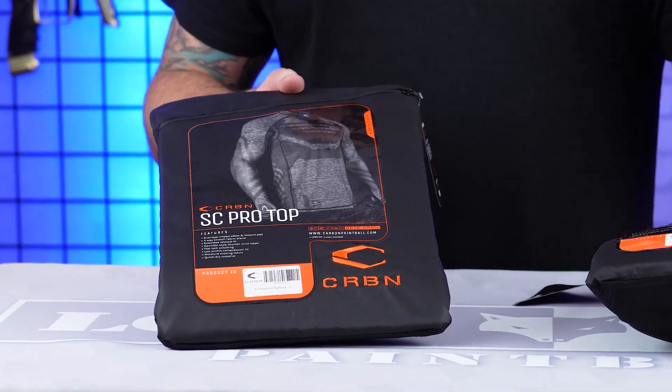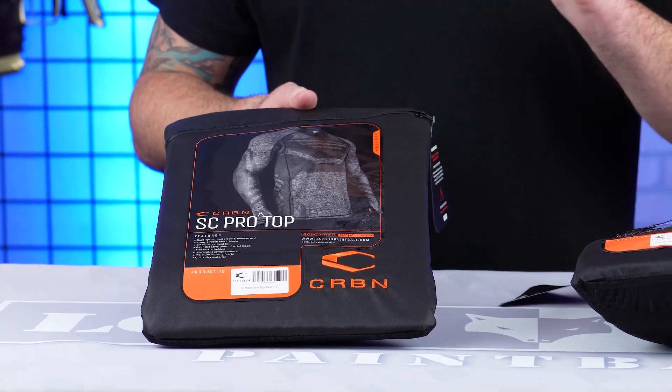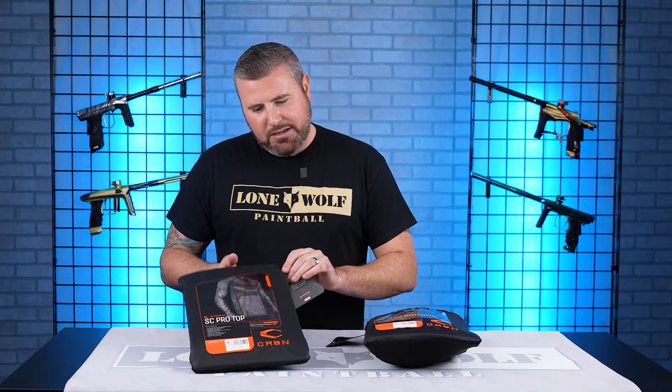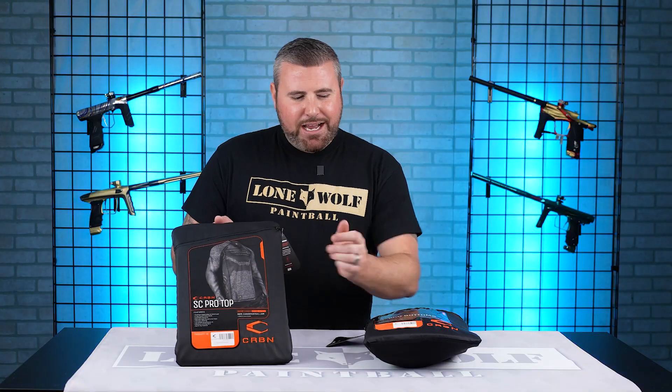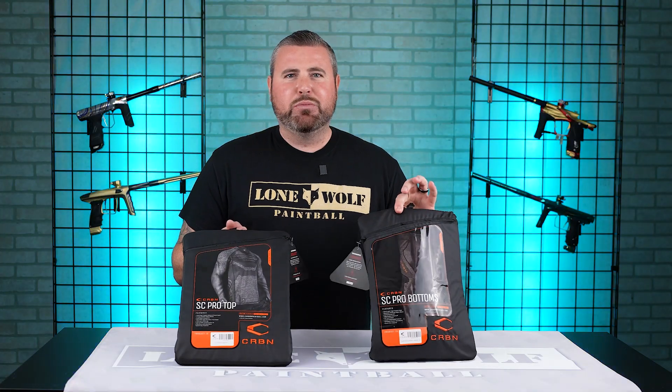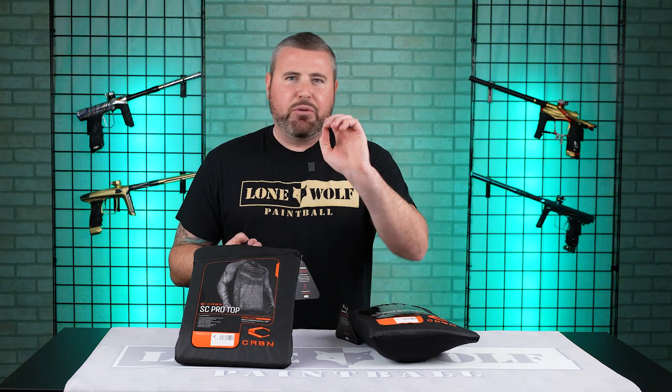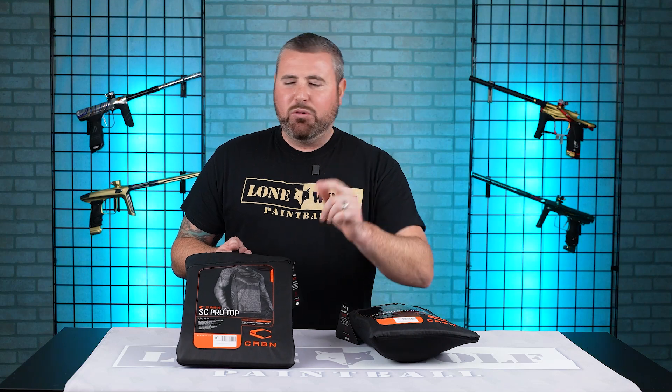So pro tops and bottoms by Carbon Paintball — some of the best soft goods in the game, in my opinion. Both of these, the top and the bottom, are coming in washable bags. Take off the tags, take off the front sticker and throw it in the washing machine. Would recommend cold water only.